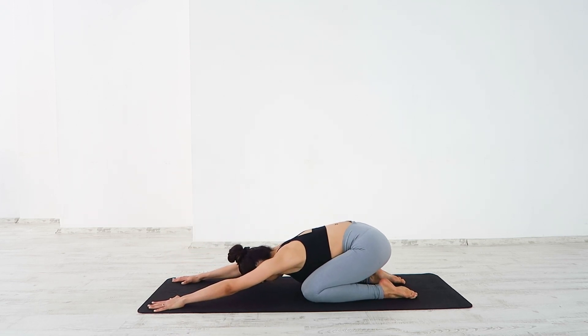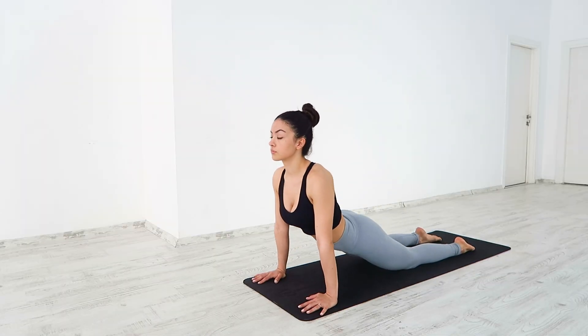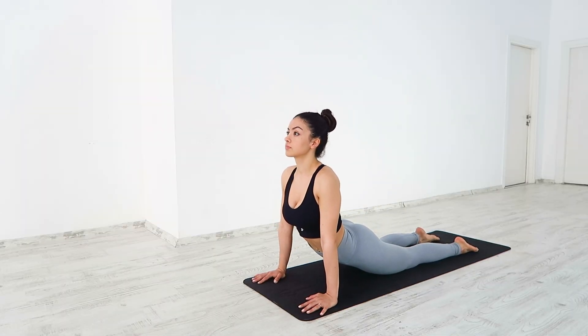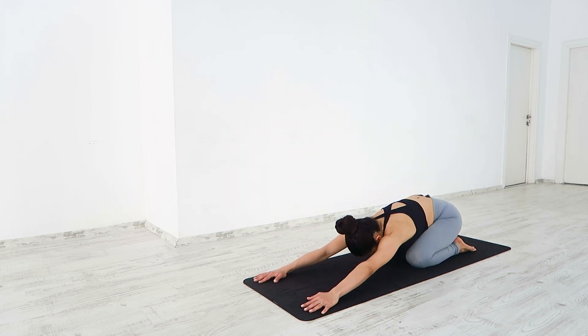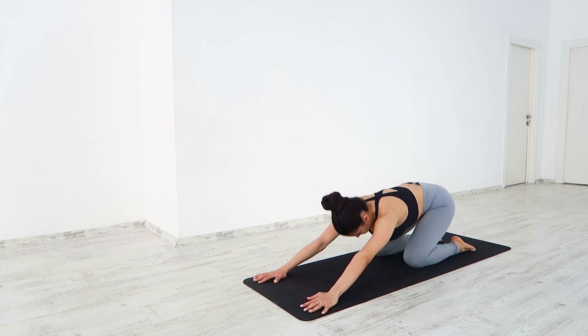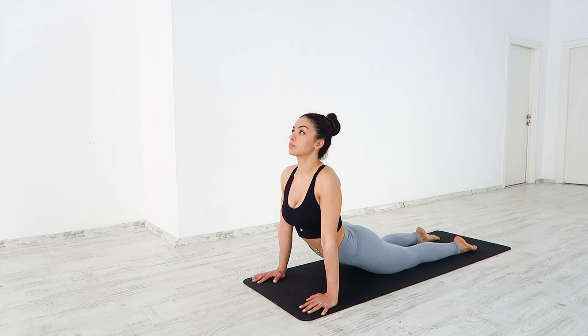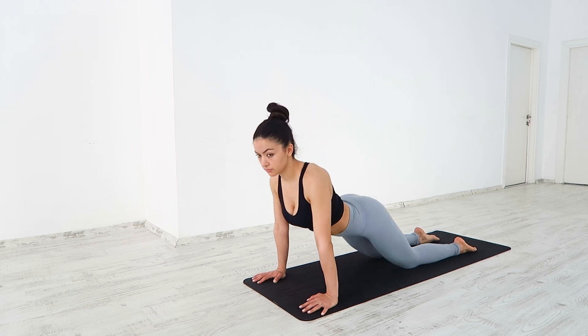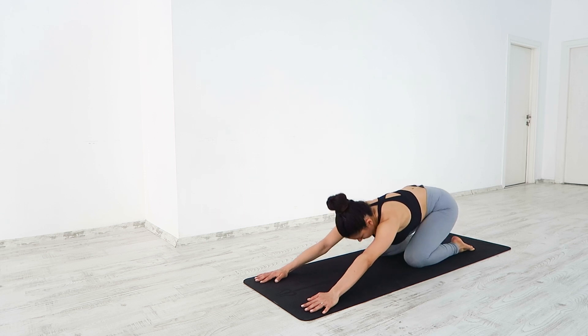Come back up, sitting your hips on your heels for child's pose. Inhale up, pressing into the hands, lowering the thighs towards the floor. Throw your shoulder blades in together, making sure they don't collapse. Take a few more at your own pace.